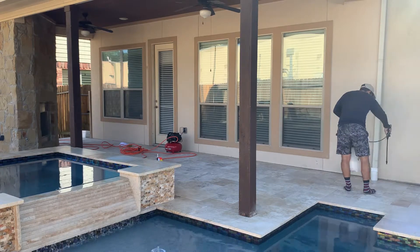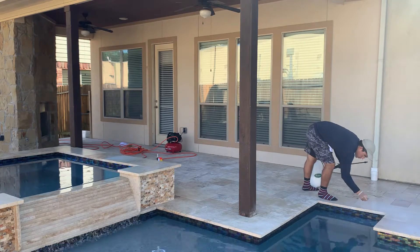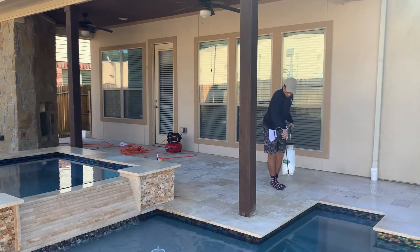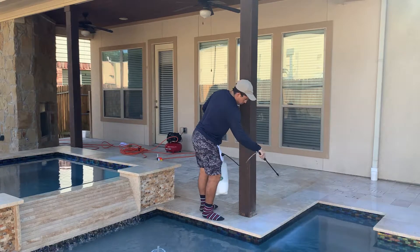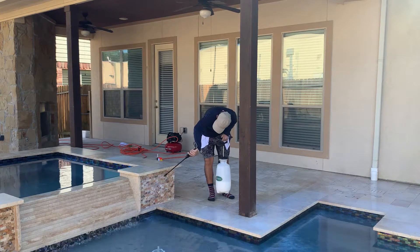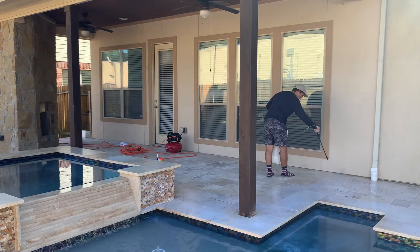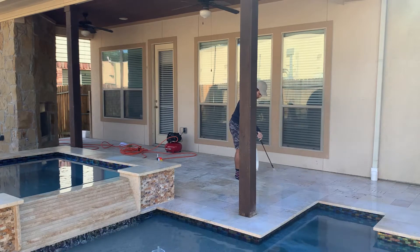National Sealing — we're going to be applying our durable non-slip application to this travertine pool deck. There are a couple of ways to go about protecting travertine and providing a non-slip profile. Those two ways are either applying a sealer, or as what we're doing here, applying our coating process — it's completely different than the sealer avenue.